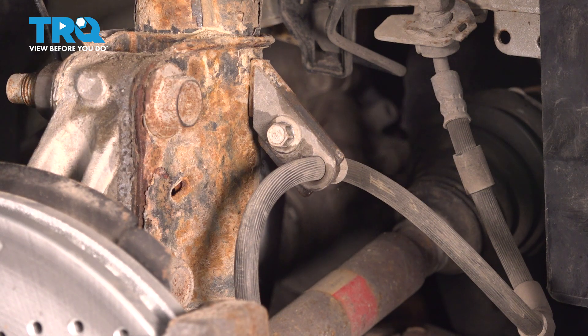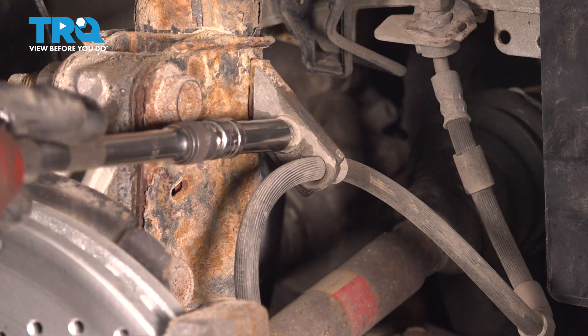We'll make our way on the other side of the strut now. You can see the flex hose. This is held in place to the front strut with a 10-millimeter bolt. We can remove that.